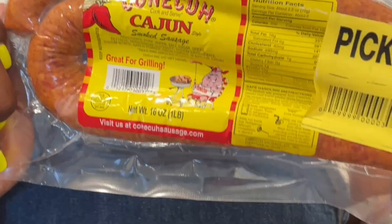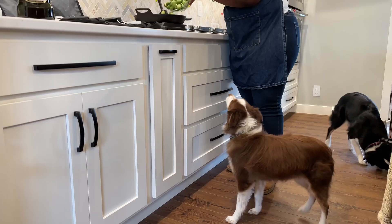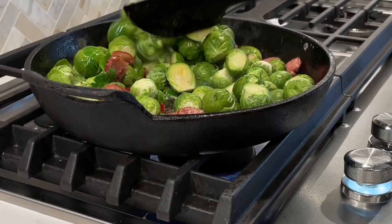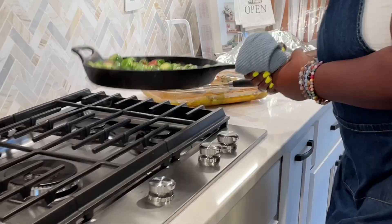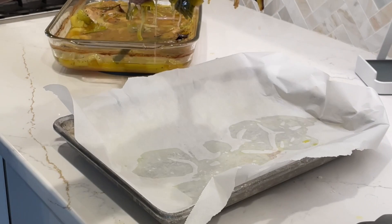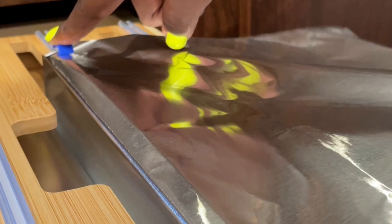This recipe was a perfect pairing with the prime rib roast. She used a conica sausage and a strawberry balsamic on the Brussels sprouts. Her cast iron skillet of Brussels sprouts went right into that KitchenAid convection wall oven, and then she paid some good attention to that prime rib roast and got it all set to rest up.